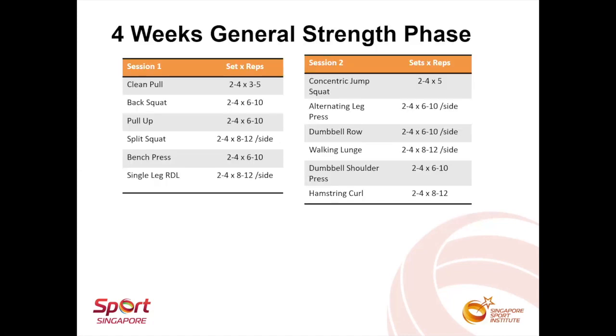I started him off with a four-week block of higher volume general strength phase to make sure that all lifting techniques were sound. Loading wise, I used one repetition in reserve for the first session and three repetitions in reserve for the second session.